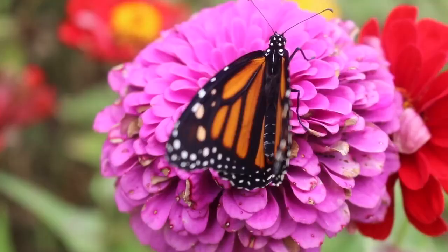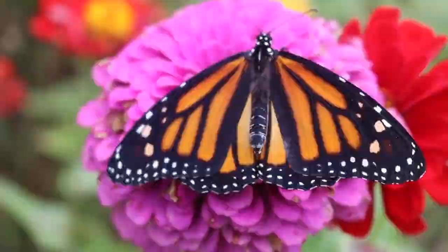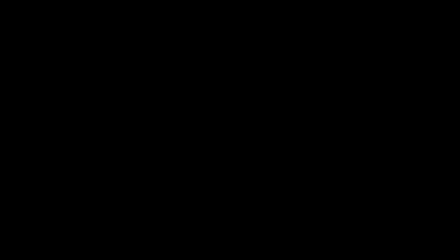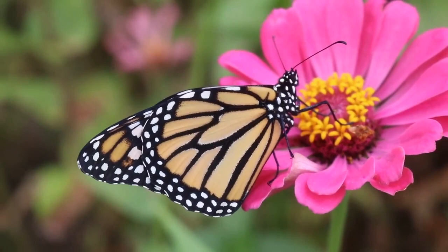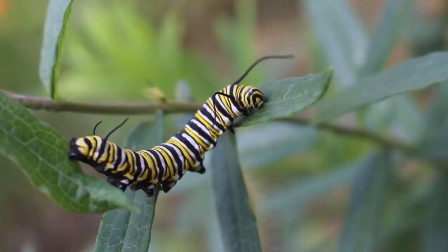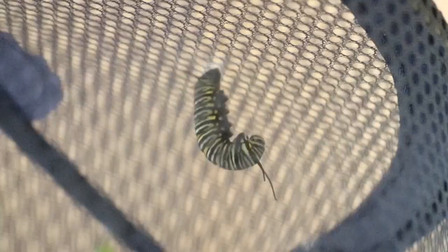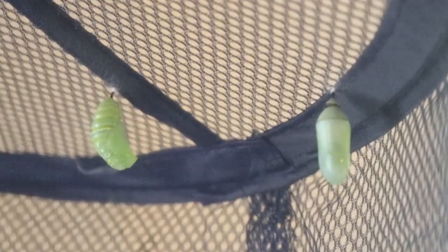Monarch butterfly larvae and adults are very brightly colored. These bright colors are warning colors known as aposematic coloration — adaptations that signal to potential predators that they are not desirable prey. Monarchs contain toxins derived from the milkweed plant. Animals that eat a monarch will find them very ill-tasting and can get sick, resulting in them avoiding caterpillars and butterflies in the future. In the wild, when caterpillars are ready to pupate, they travel away from the plant to a new structure to create their chrysalis. The caterpillar spins a silk mat, hangs upside down in a J-shape, and as it sheds its skin for the last time, it stabs a stem called the cremaster into the silk mat to hang from.